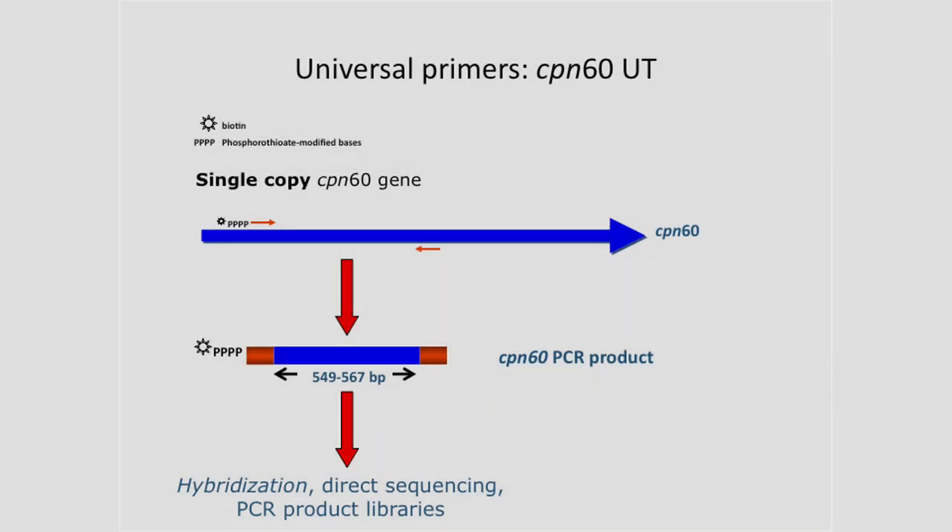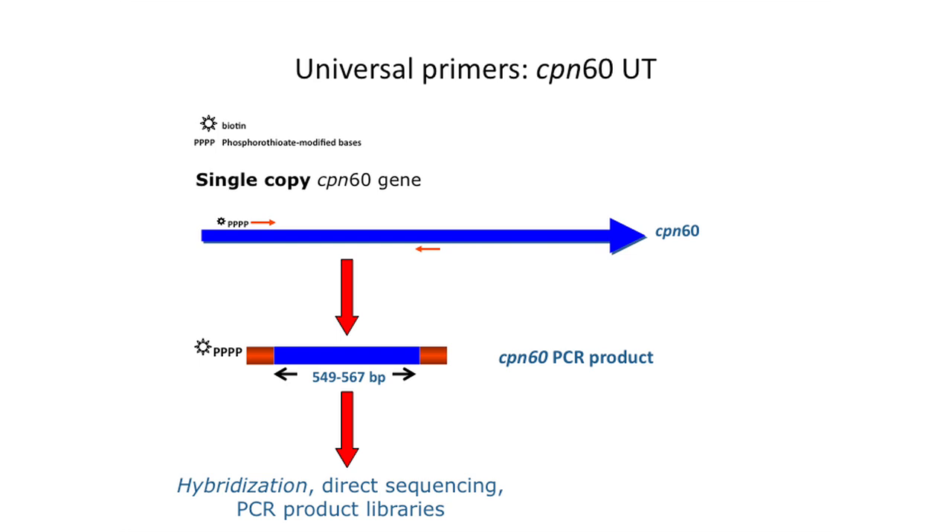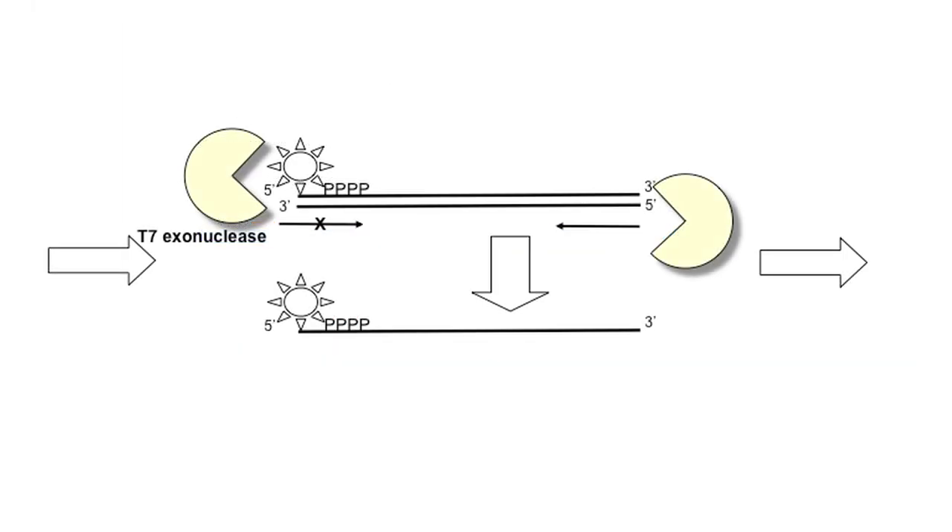A microbial profile is generated by amplifying a protein-encoding gene, chaperonin-60, from all organisms present in a DNA extract of the swab. One of the universal amplification primers is modified by the addition of biotin, as well as the inclusion of phosphorothioate-modified bases at the 5' end. The amplicon is made single-stranded using T7 exonuclease, which degrades only the antisense strand since the sense strand is protected by a phosphorothioate-modified PCR primer.